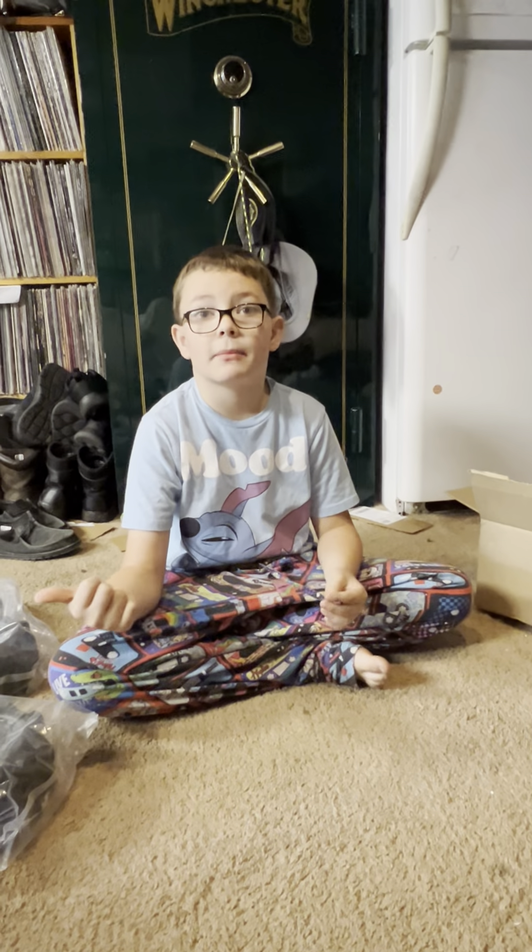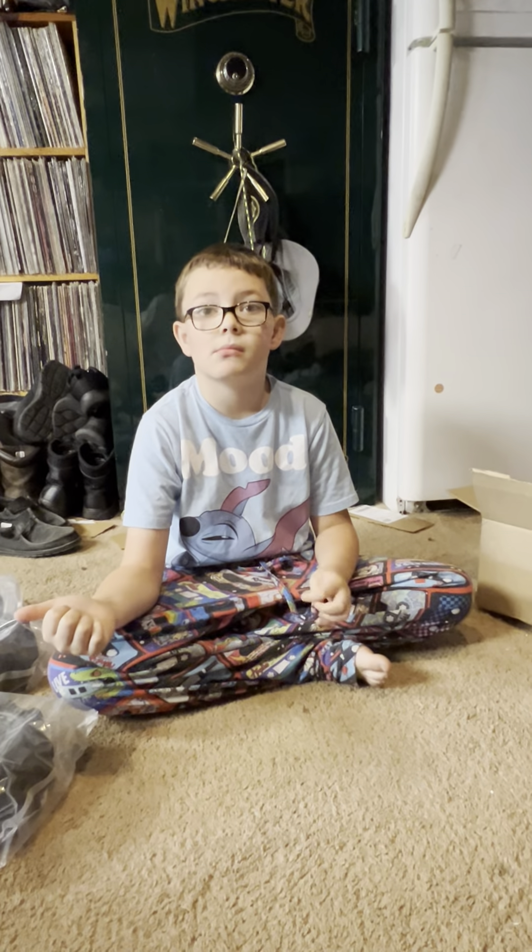Graham, do you want me to go get the Max so I can do it? No, you have to have half off.